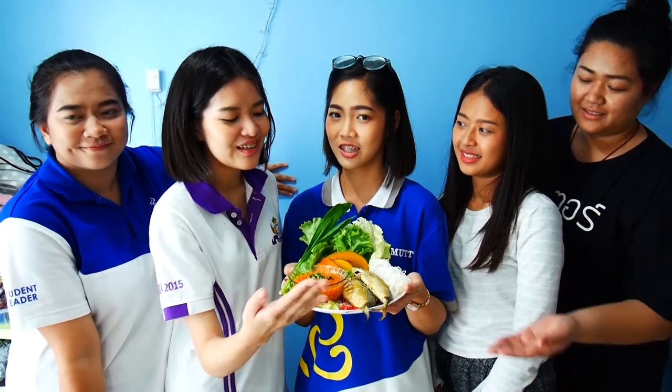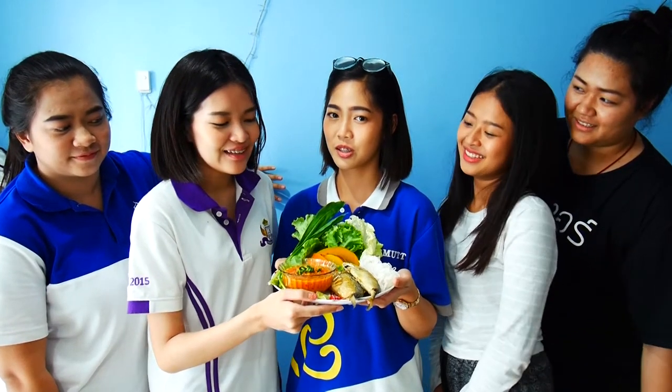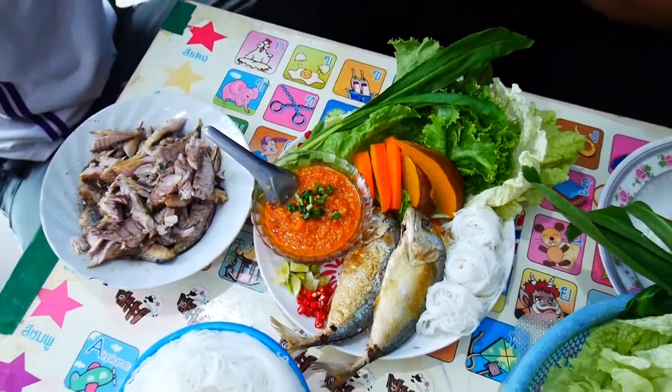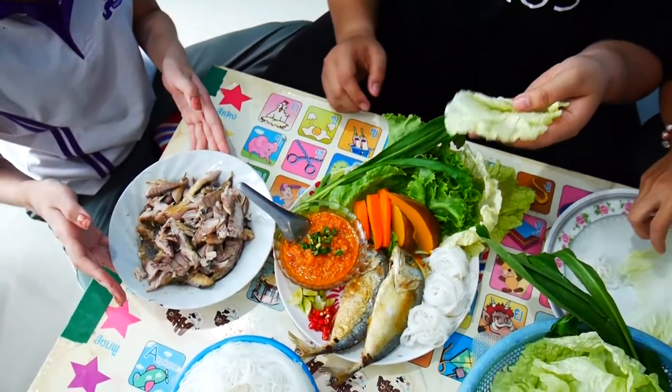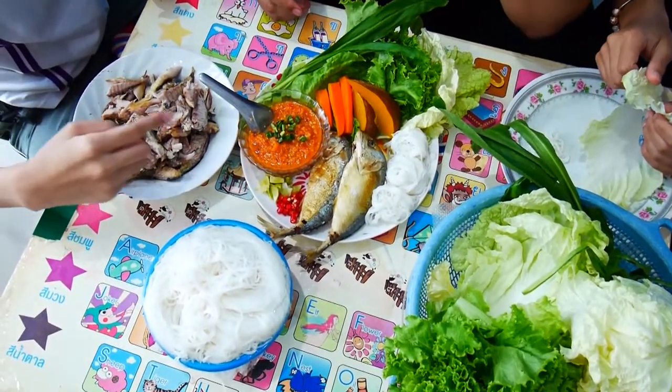We have finished cooking Miang Patu. Next, we will teach you how to eat it. First, you have to take the bones of the mackerel out.